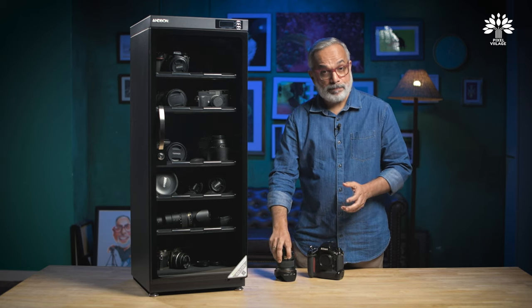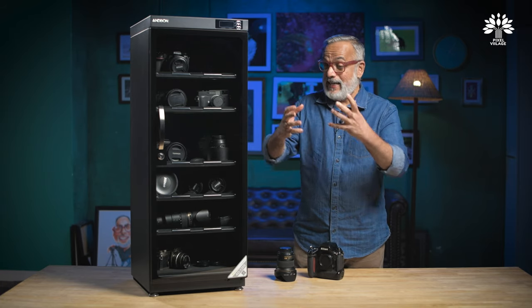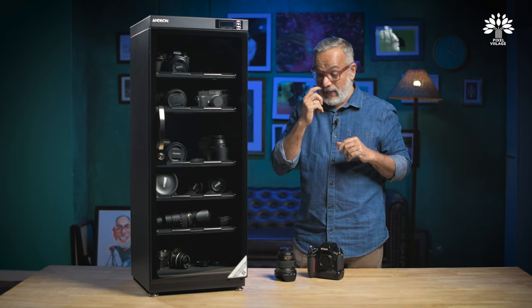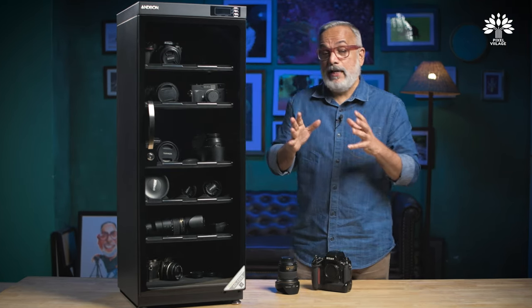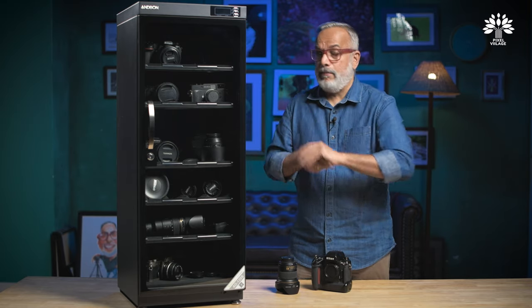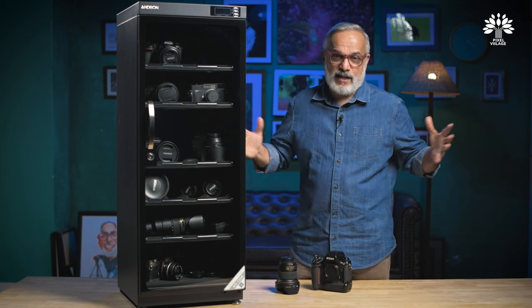The same applies to lenses — they also have rubber parts around them. Make sure you take good care of those as well. Dumping the camera after your assignment inside a steel cupboard, wooden cupboard, or even a dry cabinet will not really solve your problem if you haven't wiped it clean first — that's very important. Andborn has been our go-to dry cabinet partner at Pixel Village for the last couple of years, and we use more than two or three of them in the studio and are adding more as our collection grows.